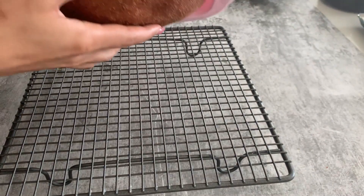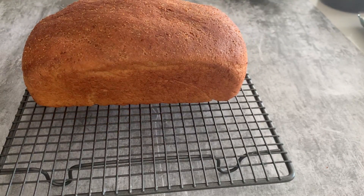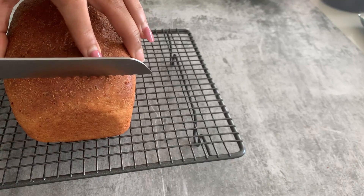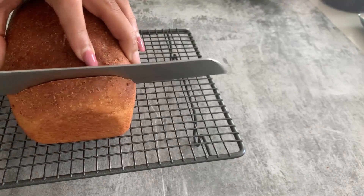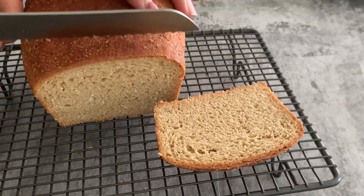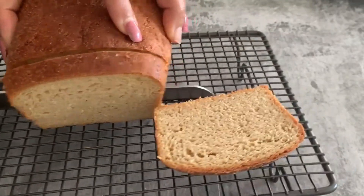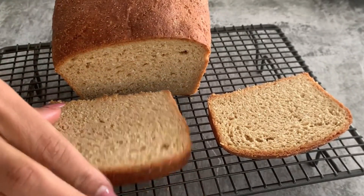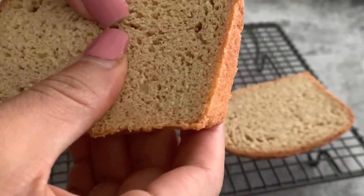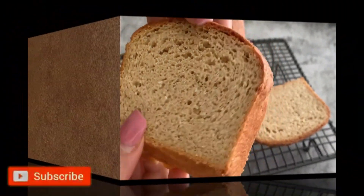Once it is baked, immediately transfer it to your cooling rack. Wow, the aroma of freshly baked yeast bread is so good! The amazing part about this bread is it's keto and low carb. Once it has cooled down completely, let me slice a piece and show you the texture. Can you see that? It looks so much like a store-bought bread. It has a nice soft and chewy texture — I'm sure you're going to love this recipe. Don't forget to subscribe to my channel, thank you!